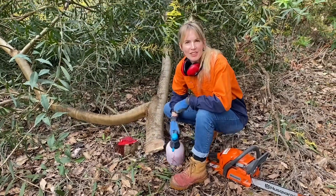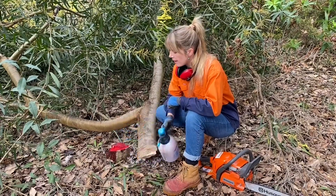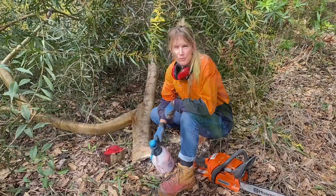After cutting the tree down, within 30 seconds I want to spray this cut area with a highly concentrated mix of glyphosate and water for best results.